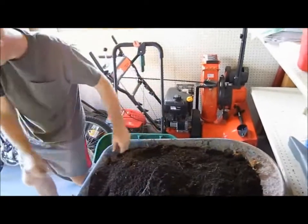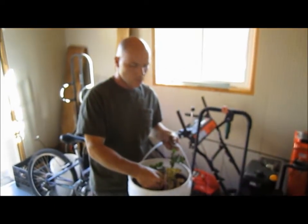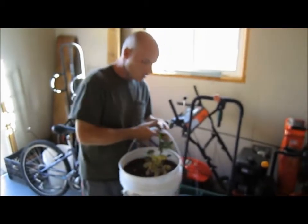One more bucket. Again, the dead one, and then these new sprouts. Same thing.